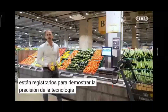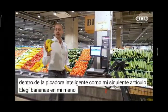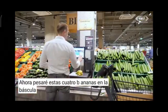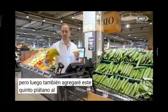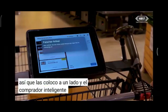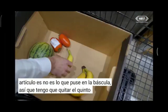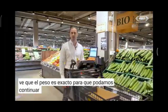To demonstrate the accuracy of the weighing technology, I chose bananas as my next item. In my right hand I have four bananas and one in my left hand. I weigh the four bananas on the scale and put them into the Smart Shopper, but then I also add the fifth banana. The Smart Shopper weighs them and rejects the item because the weight does not match what was put on the scale. I remove the fifth banana, and now the Smart Shopper confirms the weight is accurate so we can proceed.